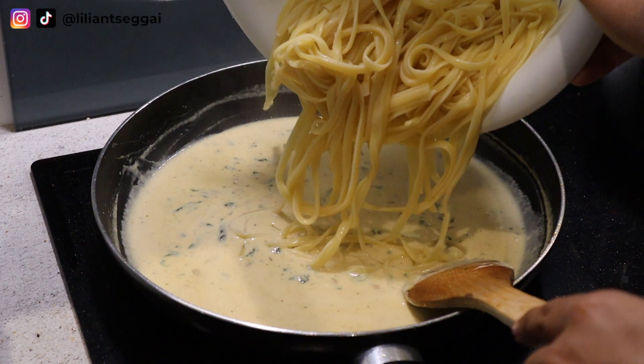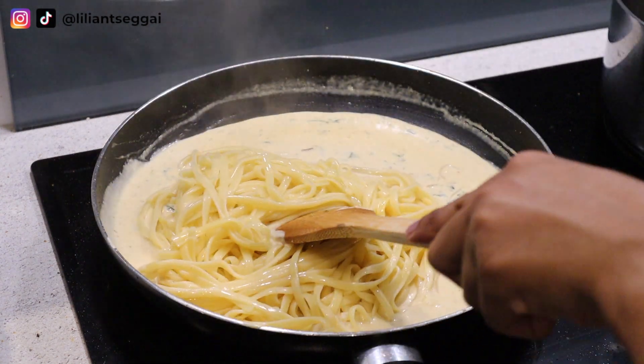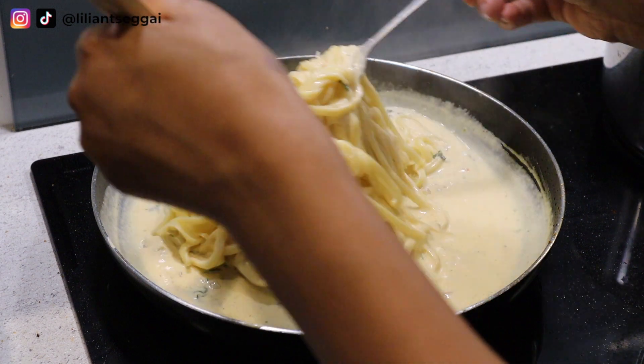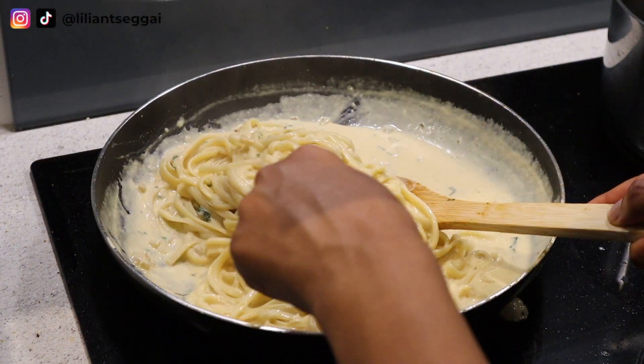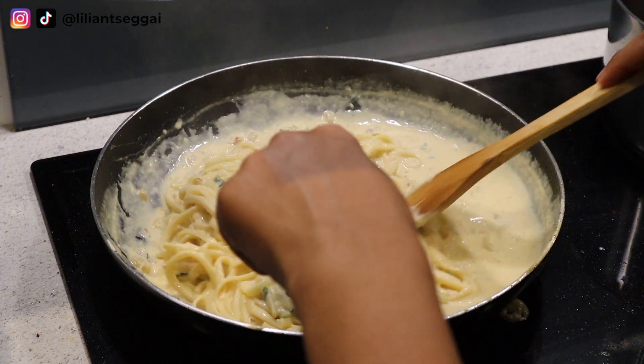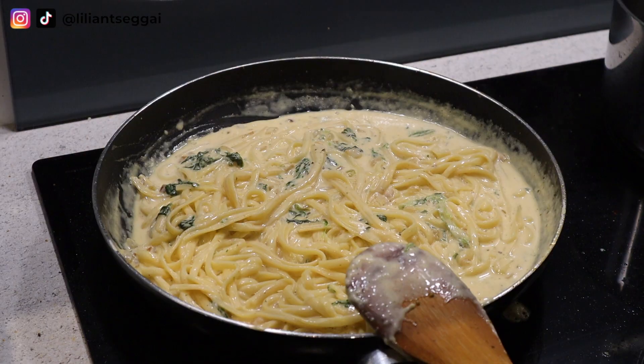You want to cook it on medium to low heat because if you cook it on high heat, the sauce will get very thick very quickly and you'll find yourself adding water over and over again. So just leave it on low heat and let it simmer for a few minutes.